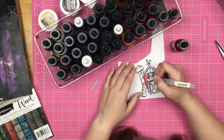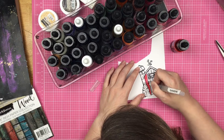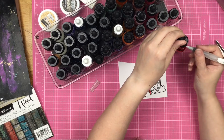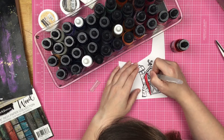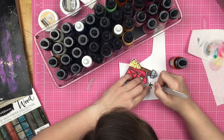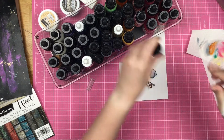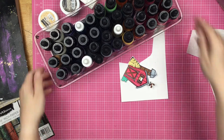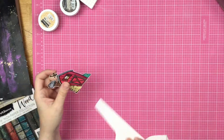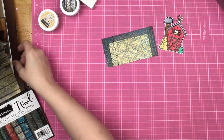I'm painting in my image with aqua pigments, being super lazy and not even putting them in a palette — just pulling up and dipping the brush into the color. I went ahead and colored that all up. I love the way it turns out; I like the bright boldness of it. Now we're going to put it on the layout.